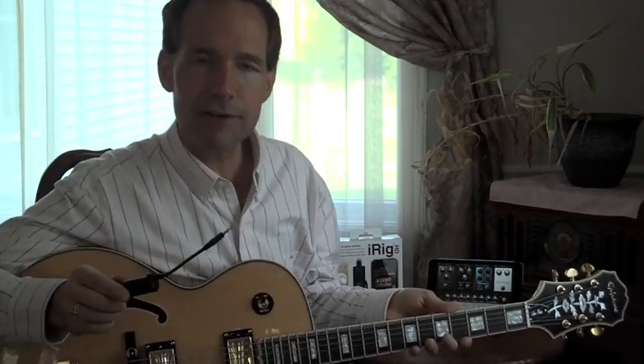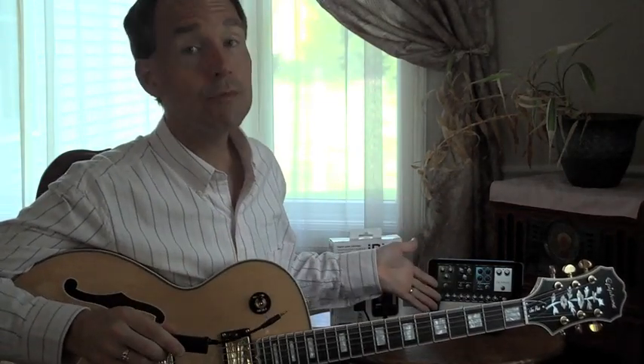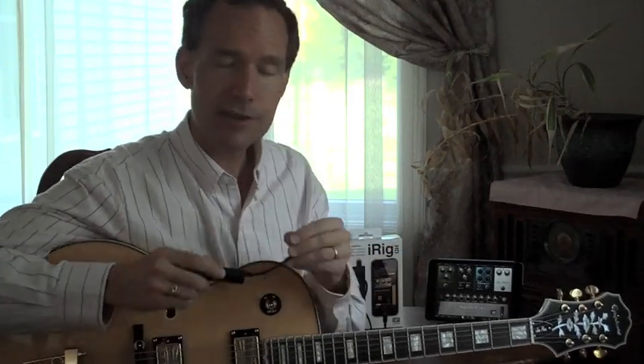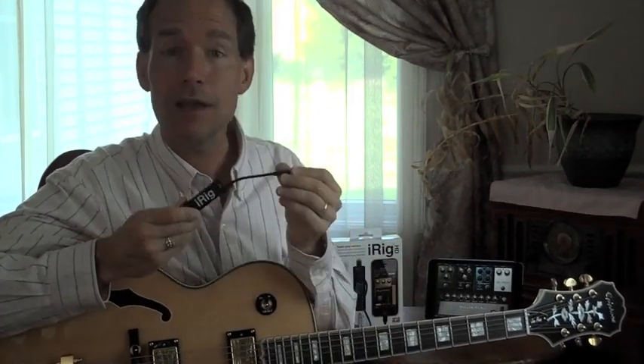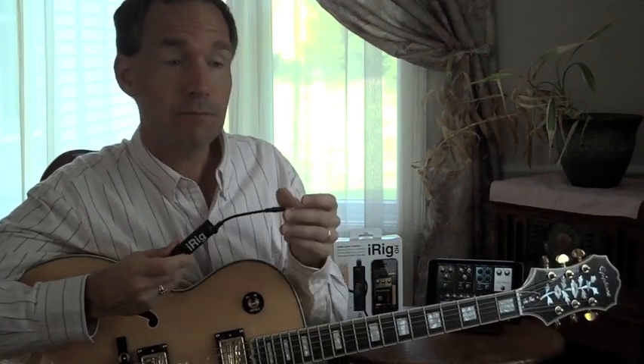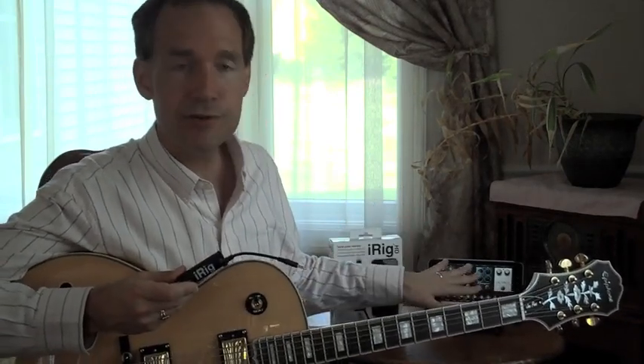Hi, it's Mike from Gear Diary. Now if you have a guitar and you're looking to make mobile music, which means having an Apple device, you know what this is. It's iRig from IK Multimedia — the best way to get music from your guitar into your iOS device.